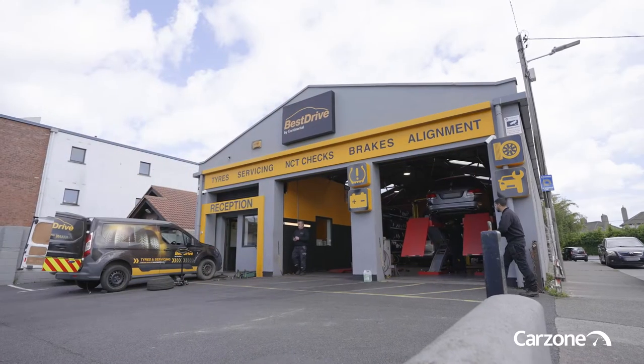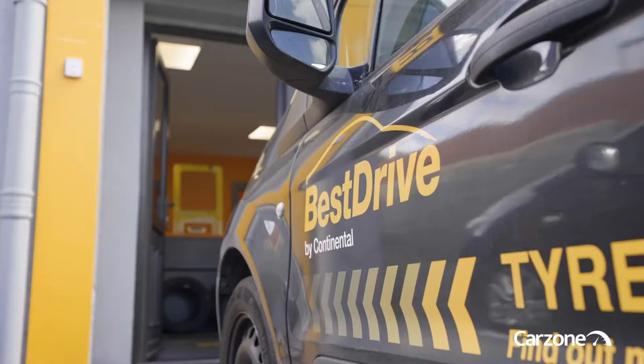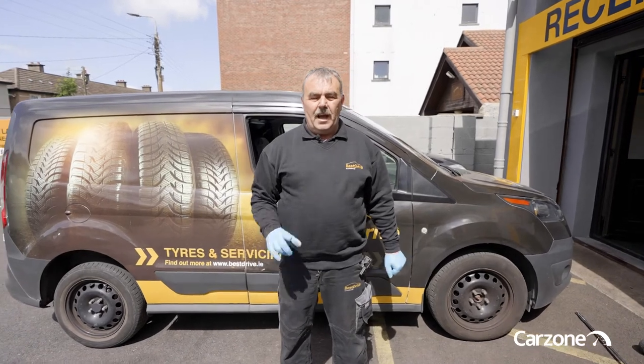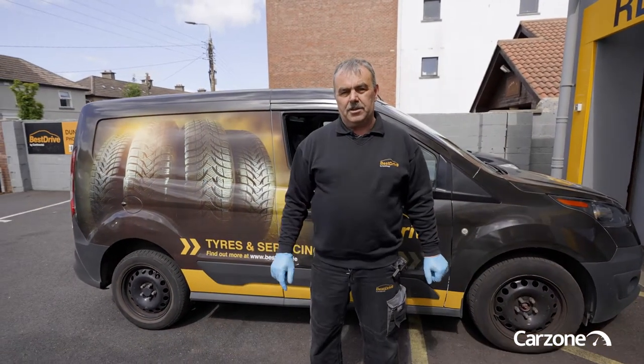Hi, my name is Peter from Best Drive Ireland. I'm going to show you how to fit your spare wheel today. A couple of things you need to have before you start even thinking about taking your wheel off the car, so we'll just go to the back of the van and I'll show you what you need.